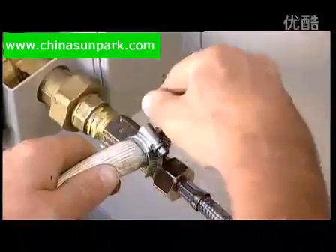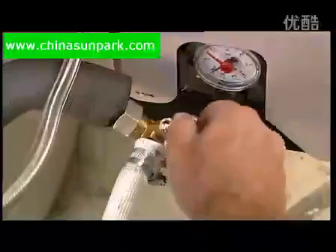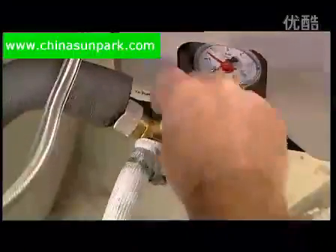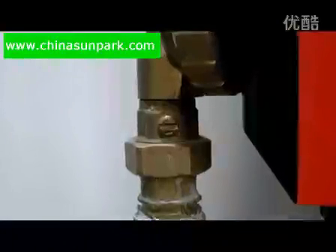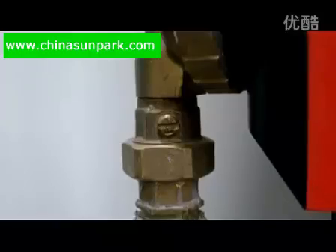Using the fill port key supplied with the ATM25, open the fill and drain ports. About four turns are required. Close the pump isolation valve by turning the screwdriver slot into a horizontal position.